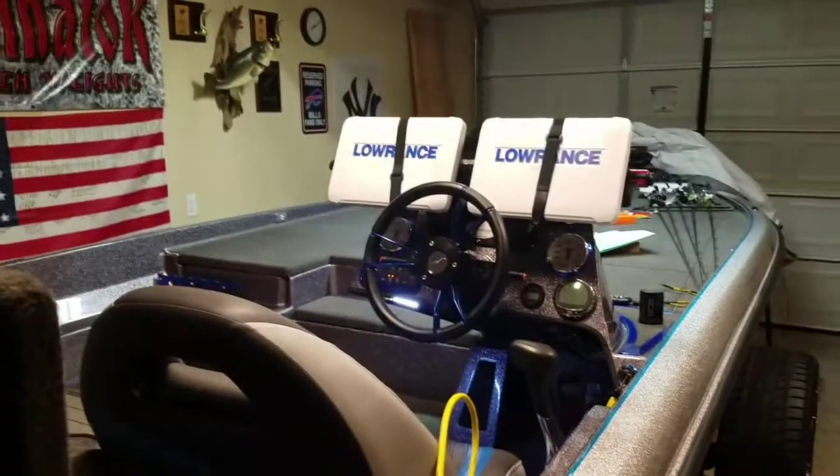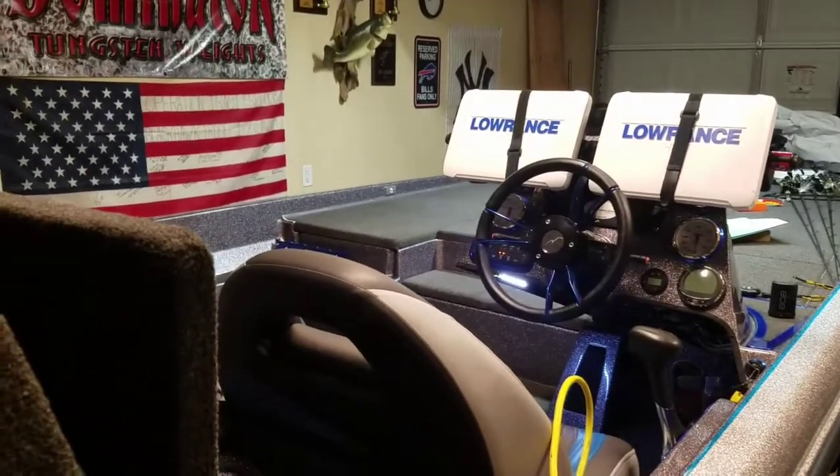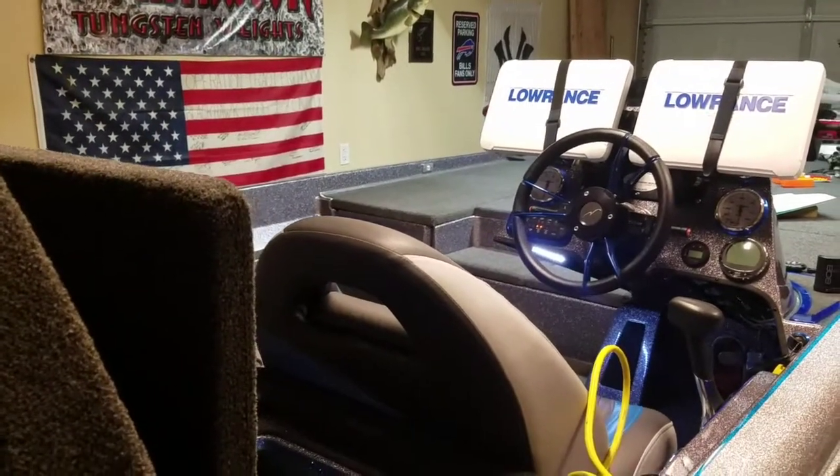All right, it's Chris Bruton, Dominator Weights, Lowrance Electronics, signing off. Peace.